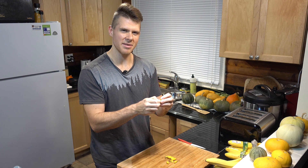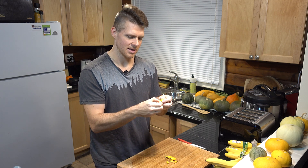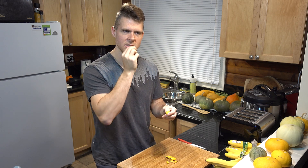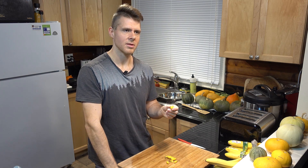First I'll just eat a bit of the pepper itself and then maybe try some of the seeds. So just trying a bit of the skin first.